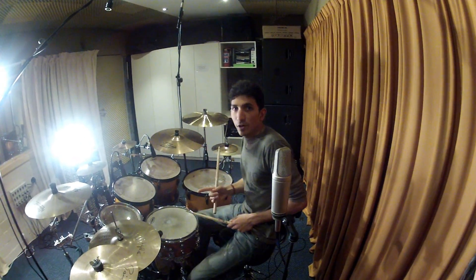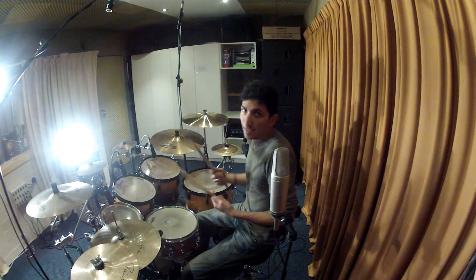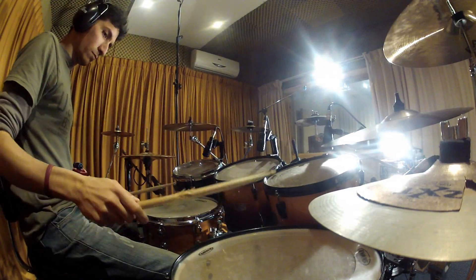We're going to finish the fill with a pattern that only consists of five notes, and the sticking is going to be right, left, left, left, right, left. It sounds like this. Now putting each group together.